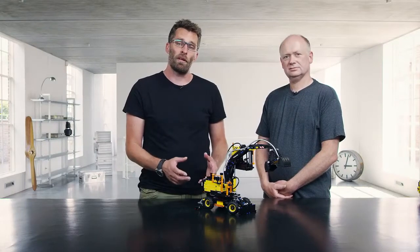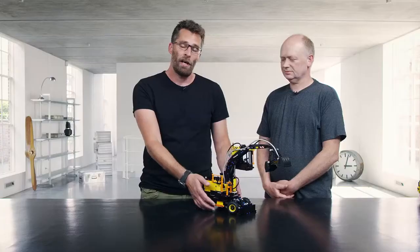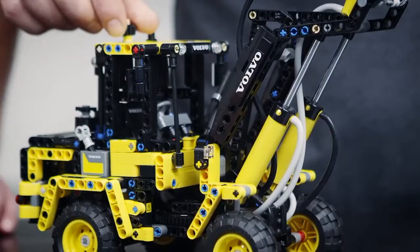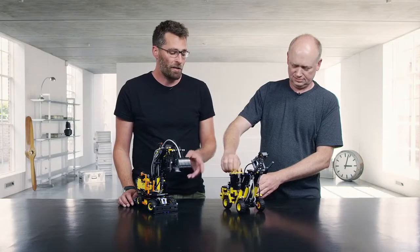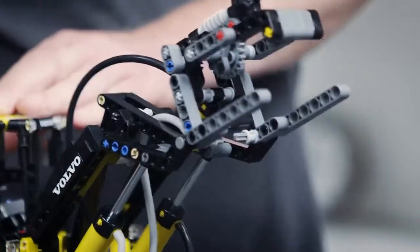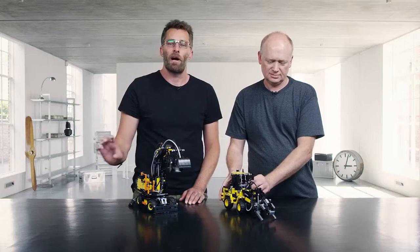Of course you can also build an alternative model out of this, and that is the Volvo wheel loader L30G, which has articulated steering. It has a pneumatic system in the arm to control that, and in the front it has a material grabber so that you can move materials around.